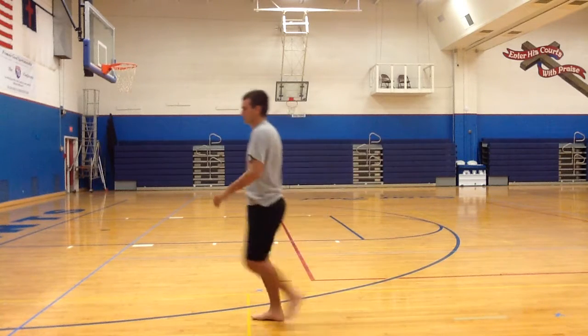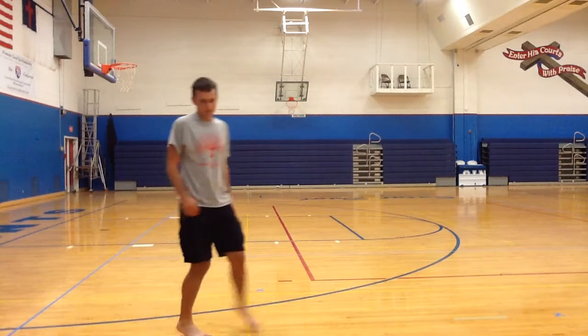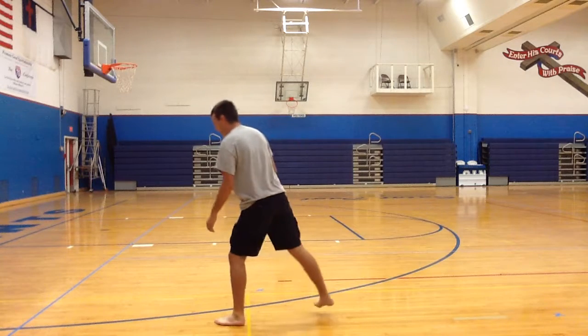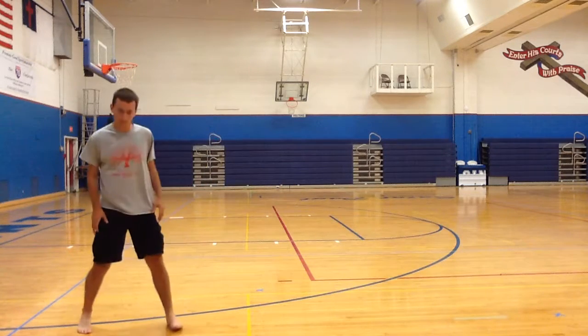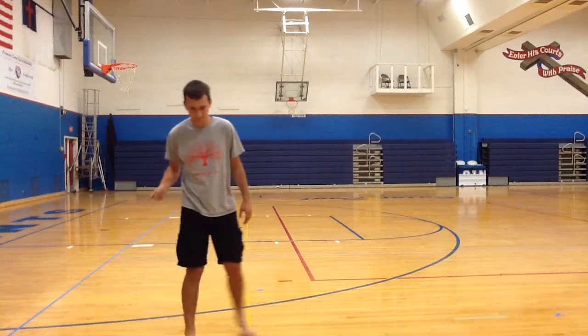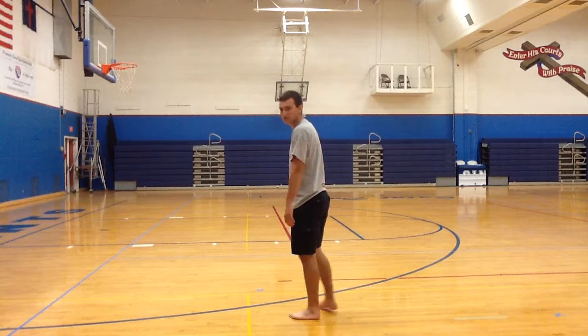Now I'll show it to you fast. The next one is the side kick. It's like the same thing, but instead of having your knee to your chest, you're going to have it like this — to your lower side. I'll show it to you very fast.